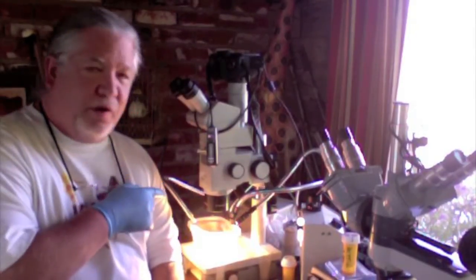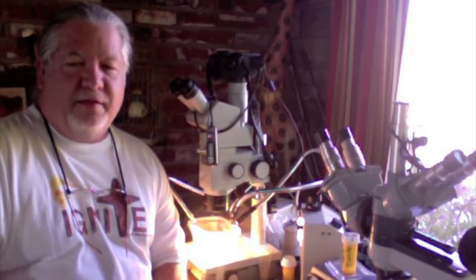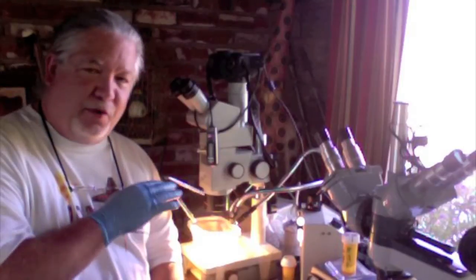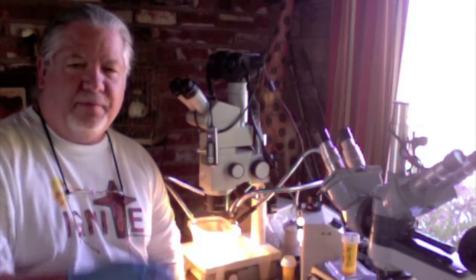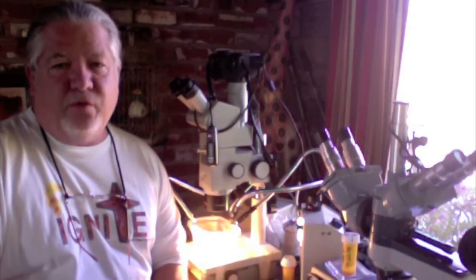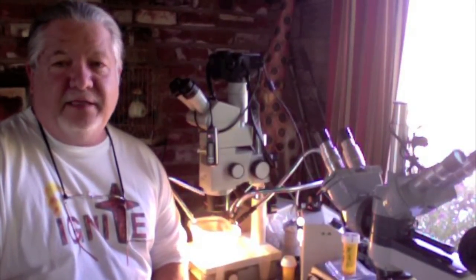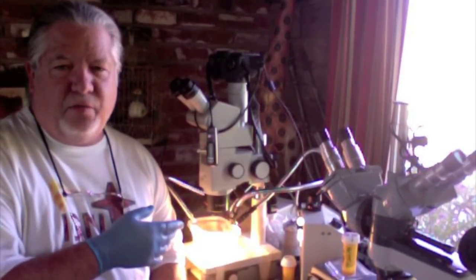I'm looking at something very exciting. I'm looking at dinosaur bone in my dissecting microscope. This is bone that I have put through what's called a decalcification process, and I'm actually seeing the soft tissues left over after the bone mineral has been decalcified or taken away. This is very exciting because dinosaurs are supposed to have lived and died some 65 million years ago, and yet we still find soft tissues in their bones.